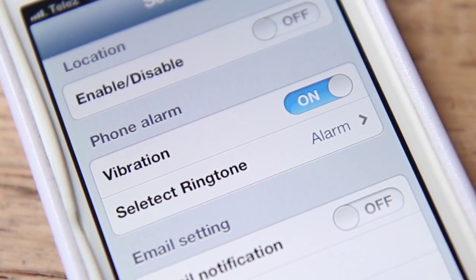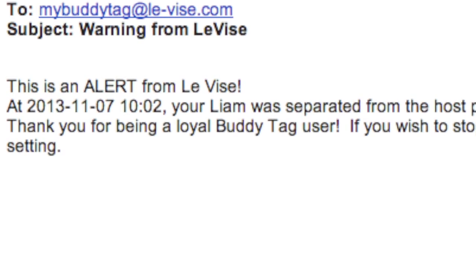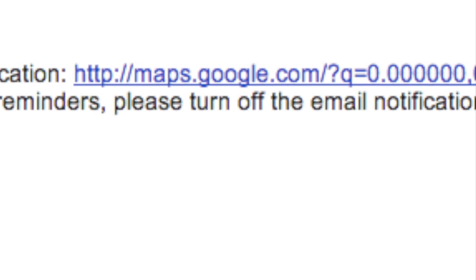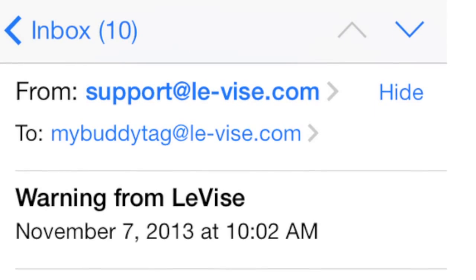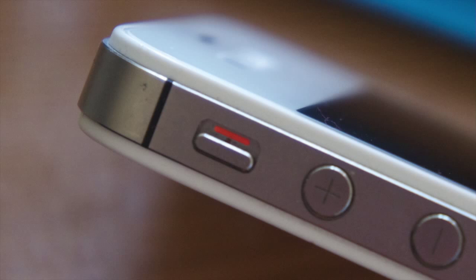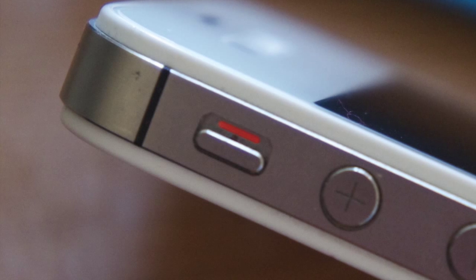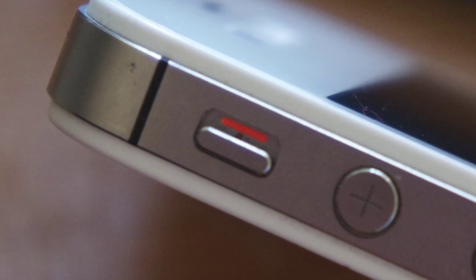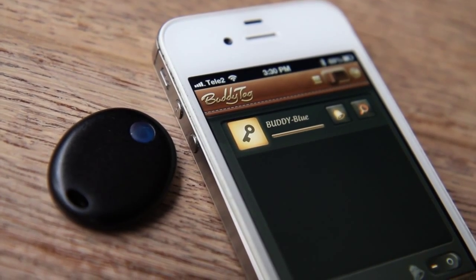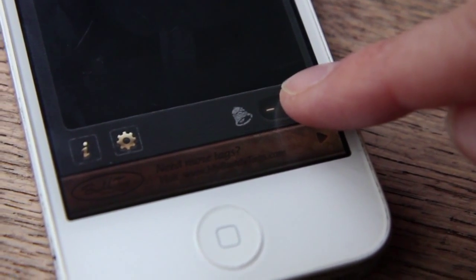You can turn vibration on or off, and you can select different alarm ringtones. The email setting allows the app to send an email to designated email addresses whenever the BuddyTag has lost Bluetooth connection to the phone — it's ideal if you have your nanny taking your children out for activities, for example, and you will get an email if one of the children gets separated from the nanny. To mute the alarm — important when visiting a museum or watching a movie — our app detects when you switch your phone to mute and will automatically mute the alarm also. While it's in mute, the phone will still vibrate. You can also mute each individual BuddyTag by pressing the bell symbol, or mute all BuddyTags by pressing the switch at the lower right corner.